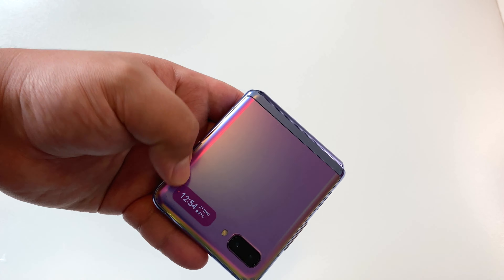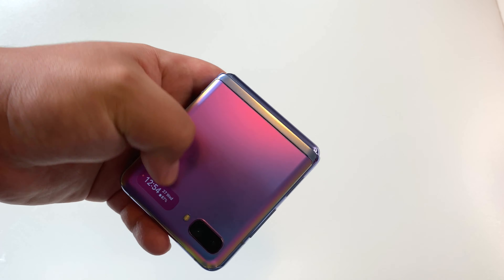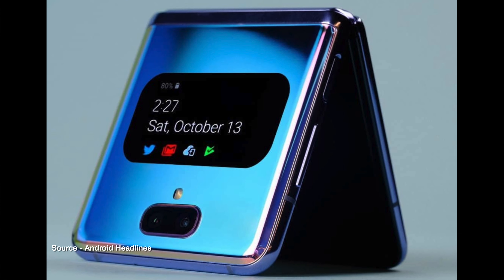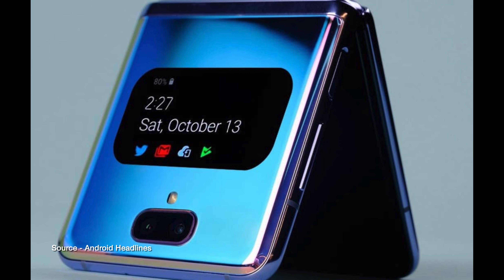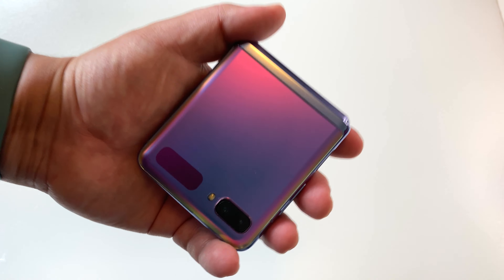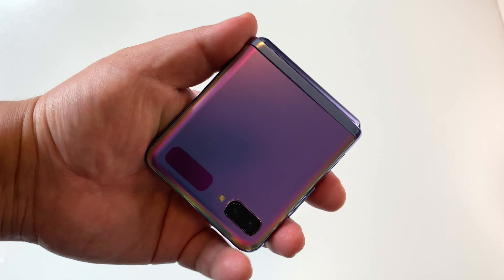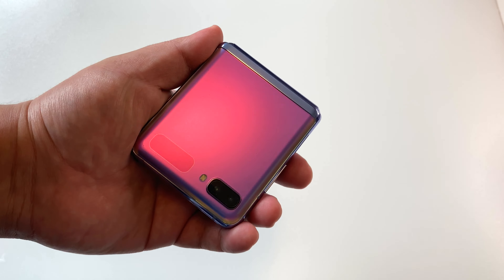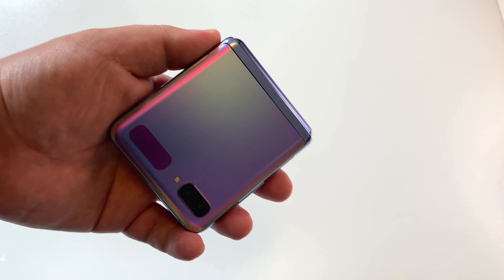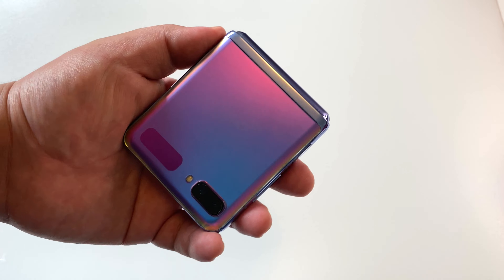What would I love to see in the next generation Z Flip? Samsung, we need a larger front display. If we had a display almost smartwatch-sized on the outside that you could actually use to respond to texts, notifications, or even access certain apps, that would really enhance the experience of the Z Flip series. That's the reality of these Gen 1 Samsung foldables — both the Galaxy Fold and the Z Flip have the same problem: the front display is just too small.